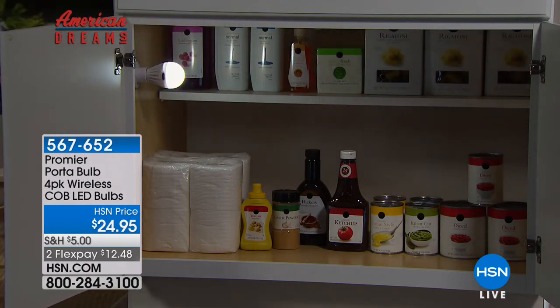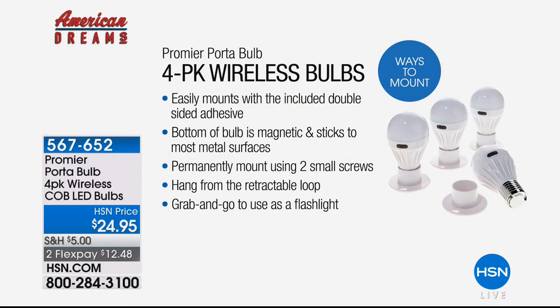This is from American Dreams. For those of you that haven't yet discovered American Dreams here at HSN, we've searched for some of the best entrepreneurs around the country. You're getting four packs — four cabinets, four closets, four dark staircases, maybe your attic, basement, or storage area. Easily mounts with included double-sided adhesive. If you can use double-sided tape, you can install these wireless bulbs. If you can put a sticker on your kid's notebook, you can install these. The bottom is magnetic and sticks to metal surfaces.